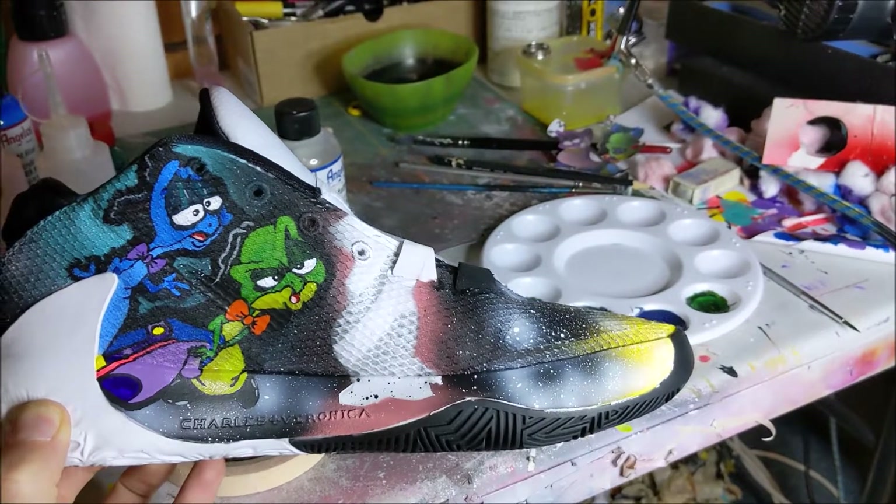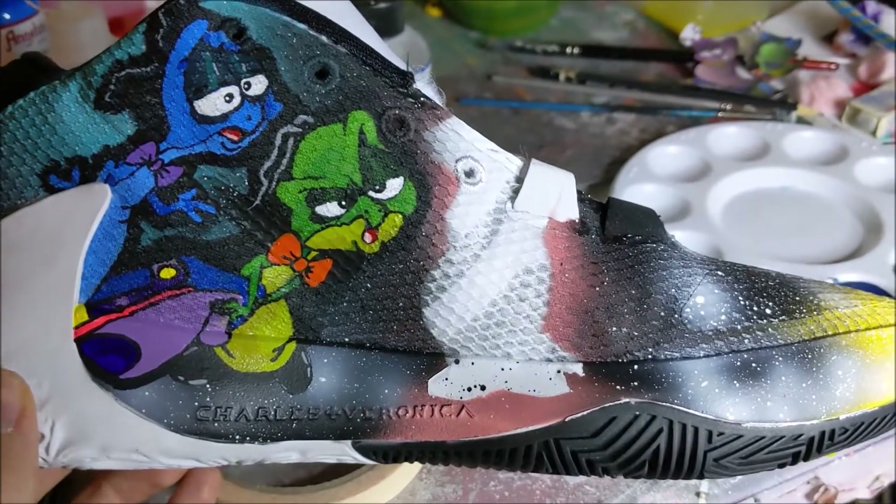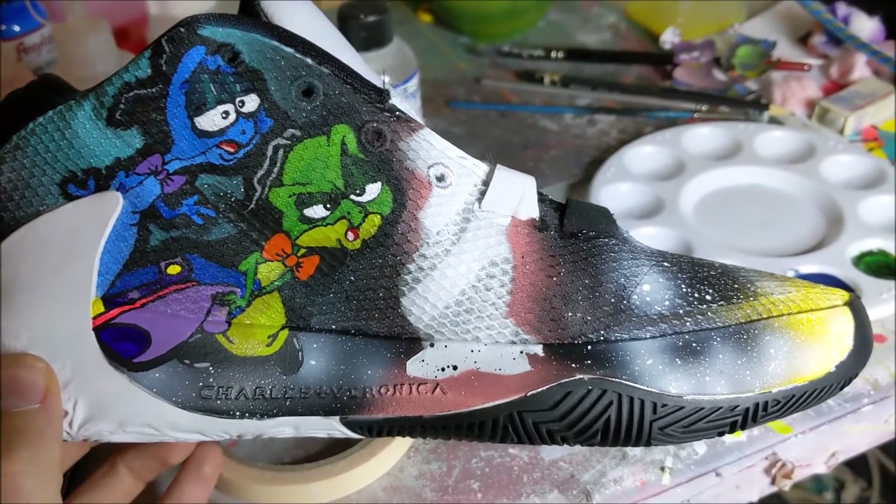We've got three out of five done for this shoe. Basically, I'm just going to show you what I've been doing and how I've been doing it using this purple character right here. He's going to be going right on this white spot. Let's get into him.